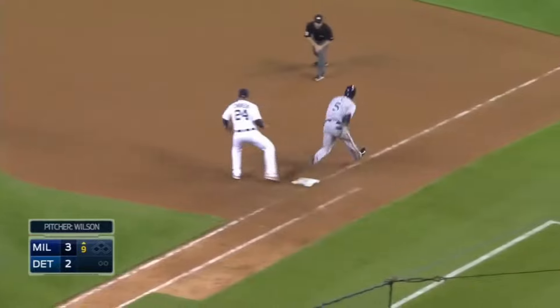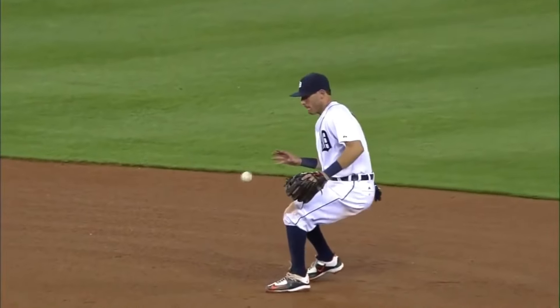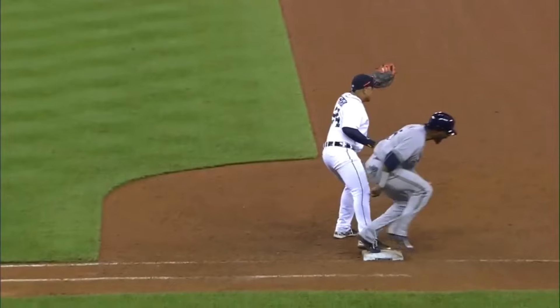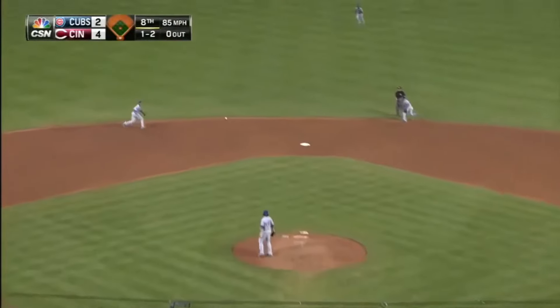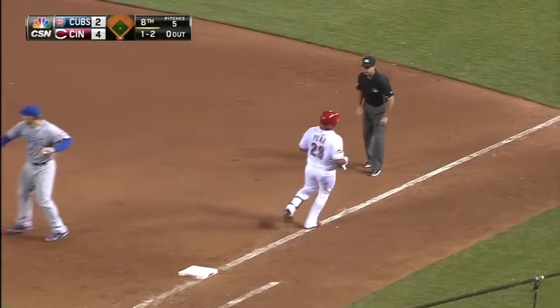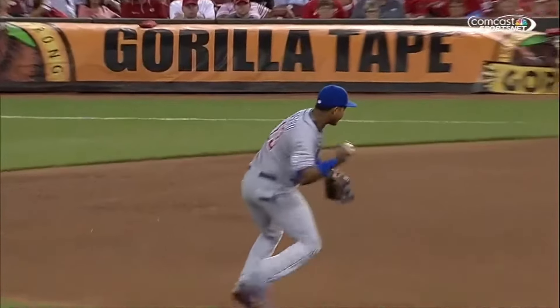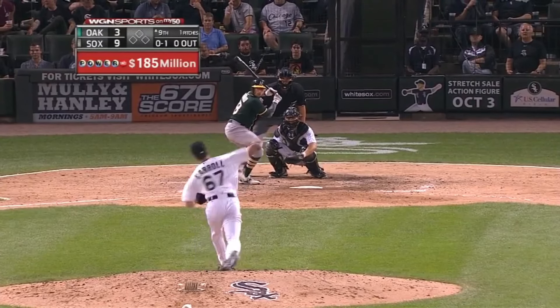Soft little one-hopper to second. Kensler throws him out — into the hand and then throwing without a crow hop, basically throwing flat-footed, and he needed to do so to get the out on Gomez. A little bare-handed play by Castro — that ball took a tricky high kick back the other way on Starlin. Glove no longer an option, bare-hands it and slings it.